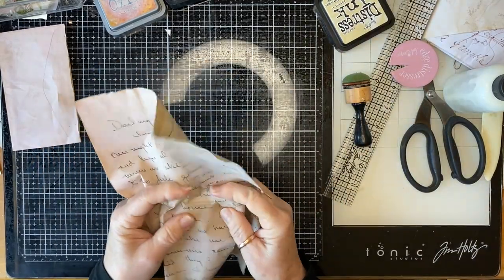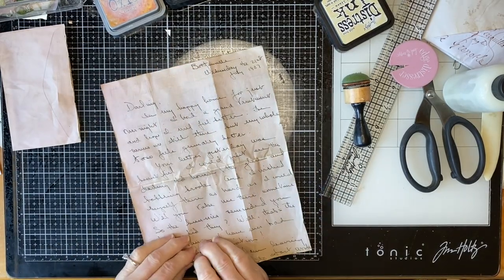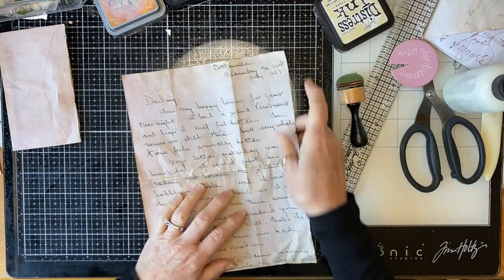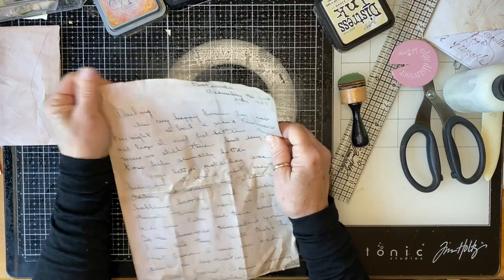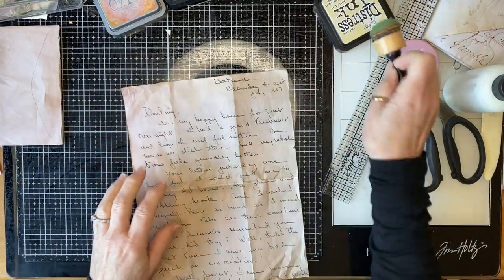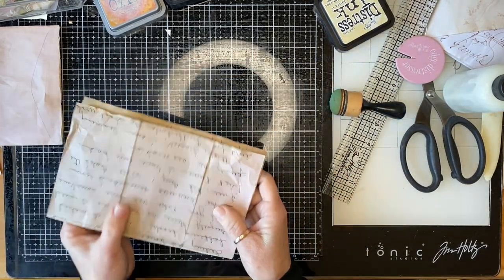I'm just going to give this a bit of a crinkle. It's got a bit of a rip there.